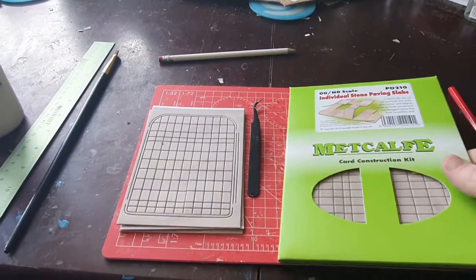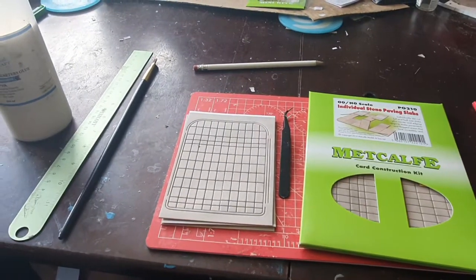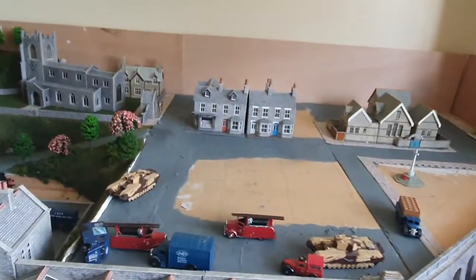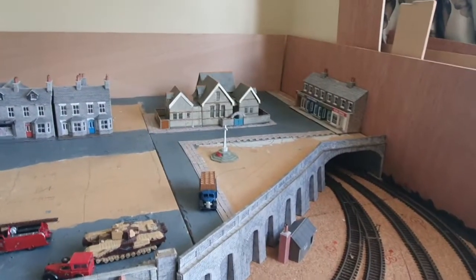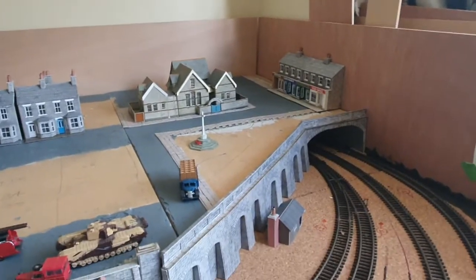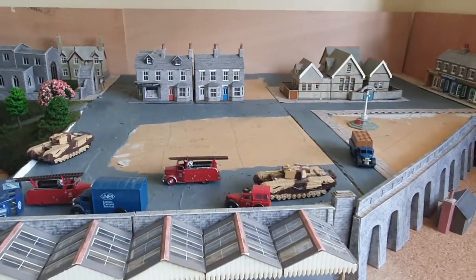A few weeks ago you may have seen the video where I did my roads with polyfiller. Well, today we're going to be putting these paths down next to the roads, up on this board over here which still needs doing. I had a bit of an experiment with them originally — as you can see, I've done a few little paths on there, but today we're going to be working together on these here.